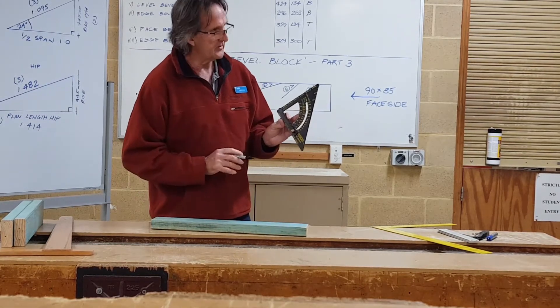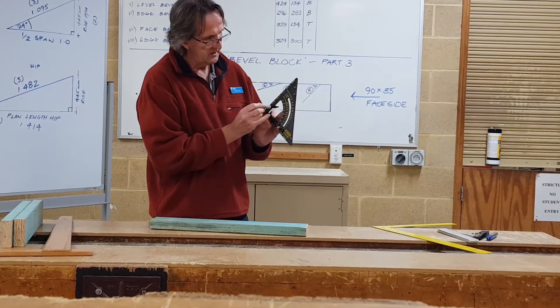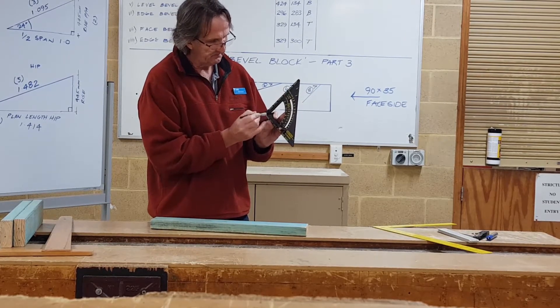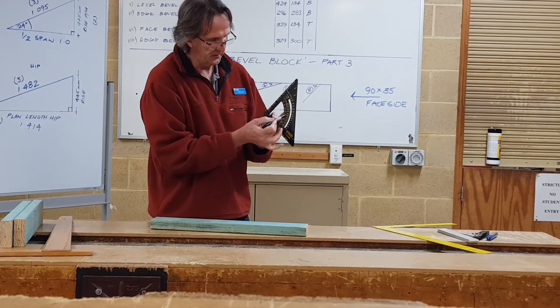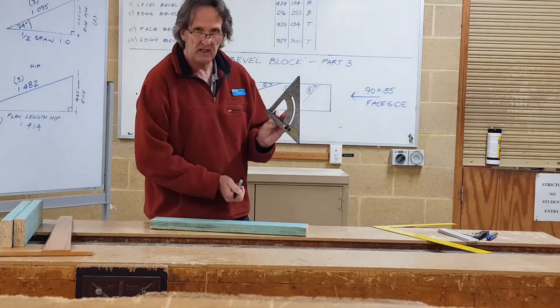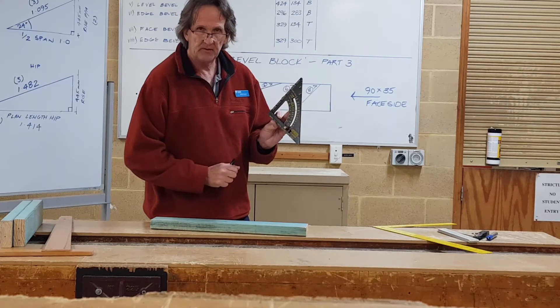Speed squares are great — they've got the degrees of the pitch of the roof on the inside radius, and as you move out they have the ratio gauge for the common rafter, the jack rafter, and for the hip and valley cuts as well.